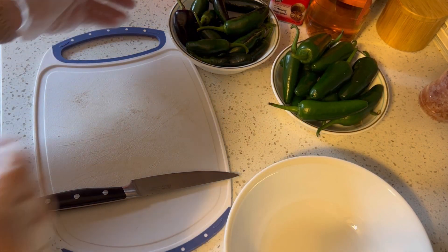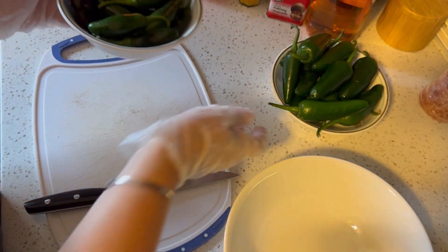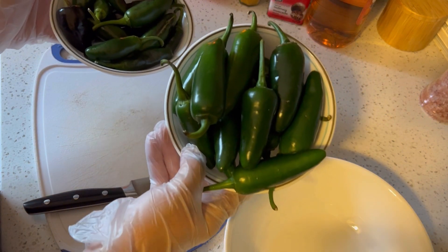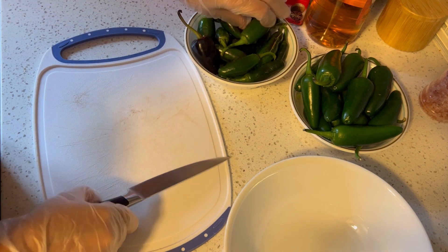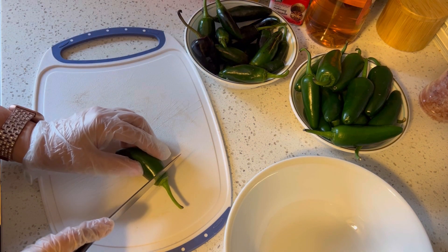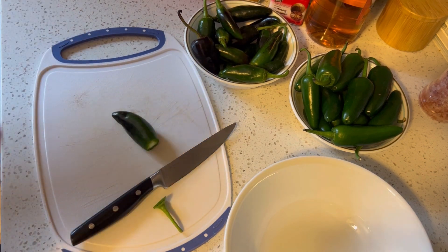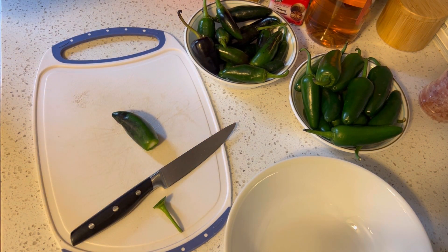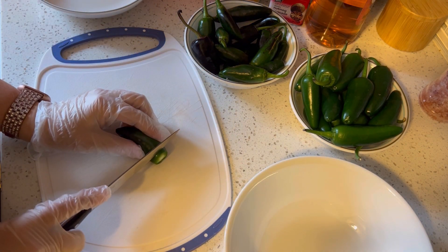Today we're starting out with some cowboy candy. I'm using about half of our garden jalapenos and half store-bought peppers. This hasn't been the best tomato and pepper year, so we're doing what we can. There will be lots more jalapenos to come out of the garden, but I really wanted to get our first batch done, so I'm just going to get these sliced up and into the bowl.